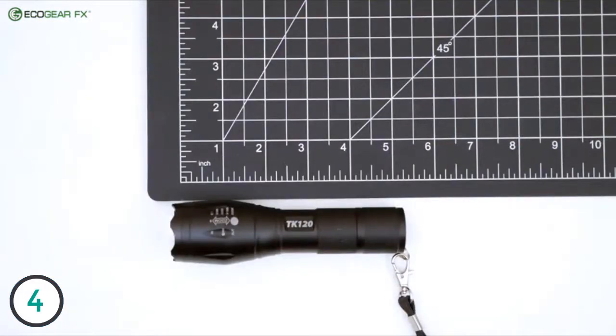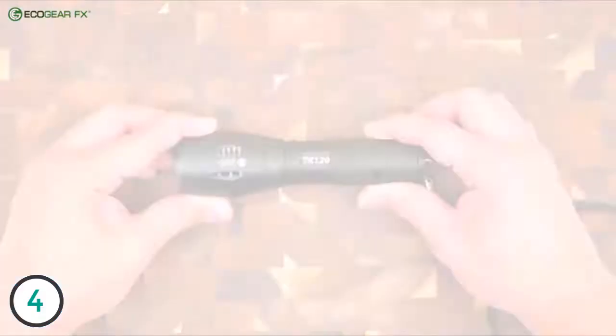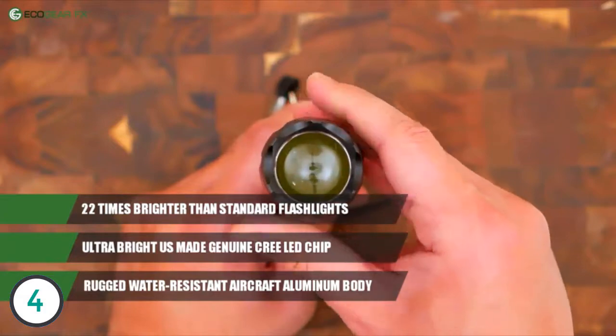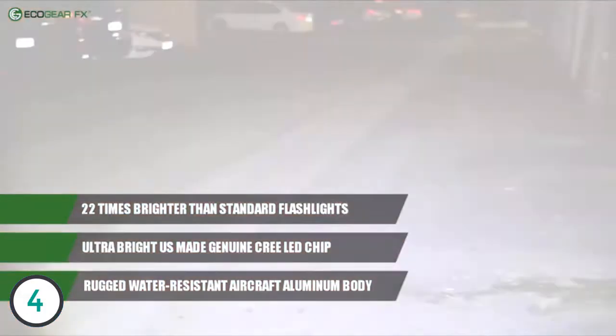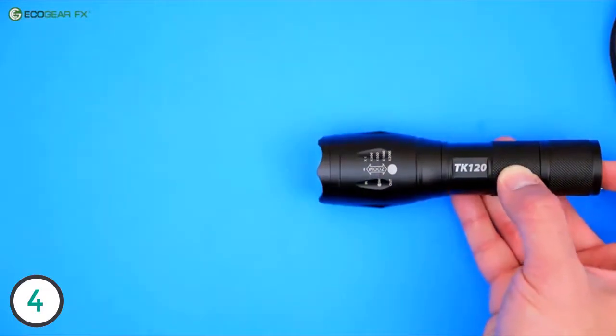Unlike knockoffs that use counterfeit components, the Ecogear TK120 uses a genuine, high-quality LED bulb that delivers ultra-bright light. Appearances can be very deceiving, so don't settle for an inferior flashlight. Ecogear is the actual manufacturer of its products and stands behind its products. Beware of imitations — Ecogear FX manufactures quality products.